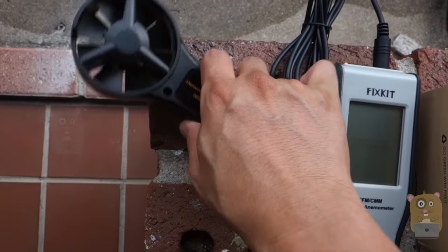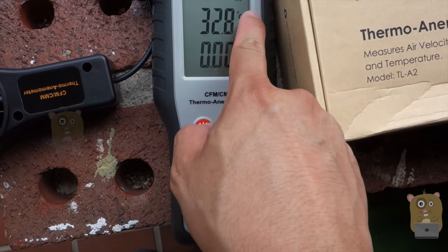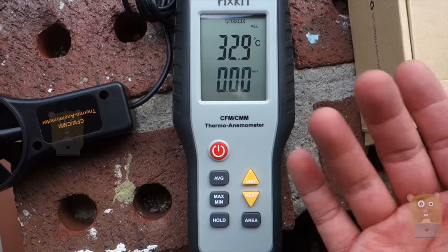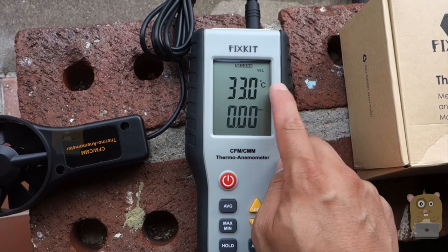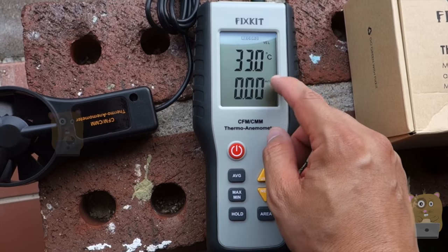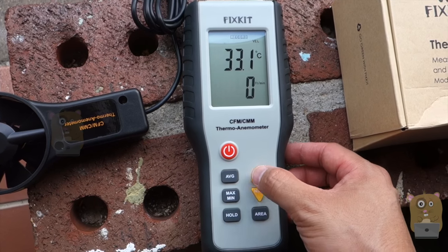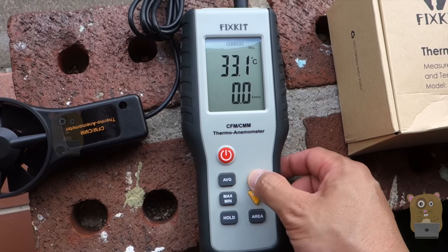What I'm going to do right now is power the unit on. They advertise this as being able to measure temperature in Celsius and Fahrenheit — I honestly have not figured out how to switch it to Fahrenheit. As for the other units, I can cycle through: meters per second, feet per minute, kilometers per hour, miles per hour, and knots.